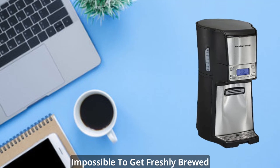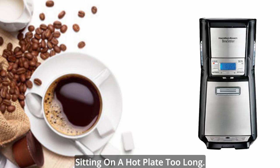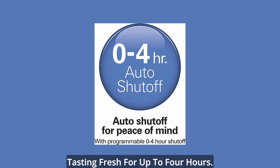No matter how much you try, it's impossible to get freshly brewed flavor from coffee that's been sitting on a hot plate too long. That's why we created this Hamilton Beach Brew Station, the only coffee maker that keeps coffee tasting fresh for up to four hours.